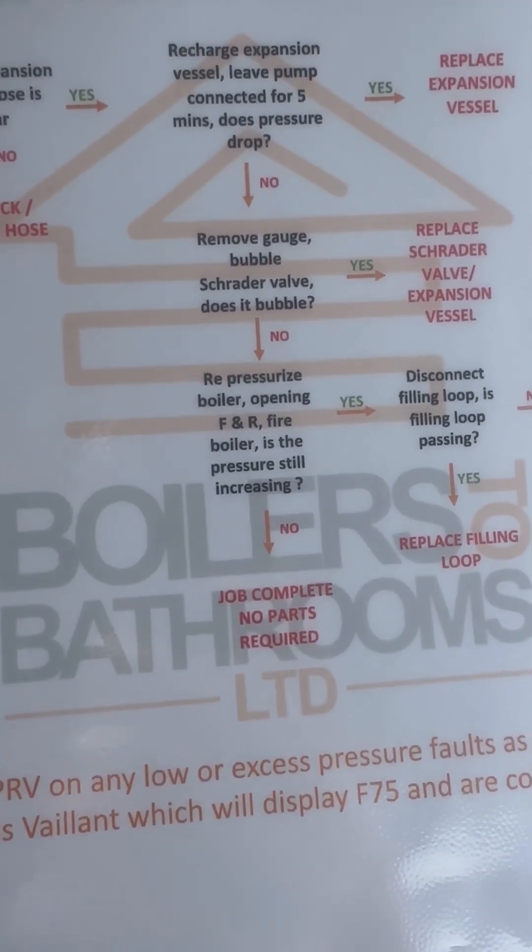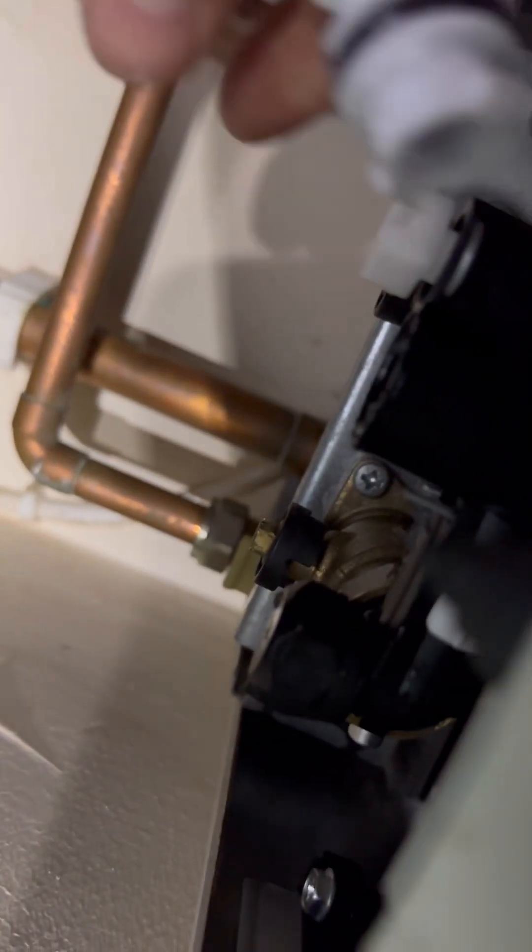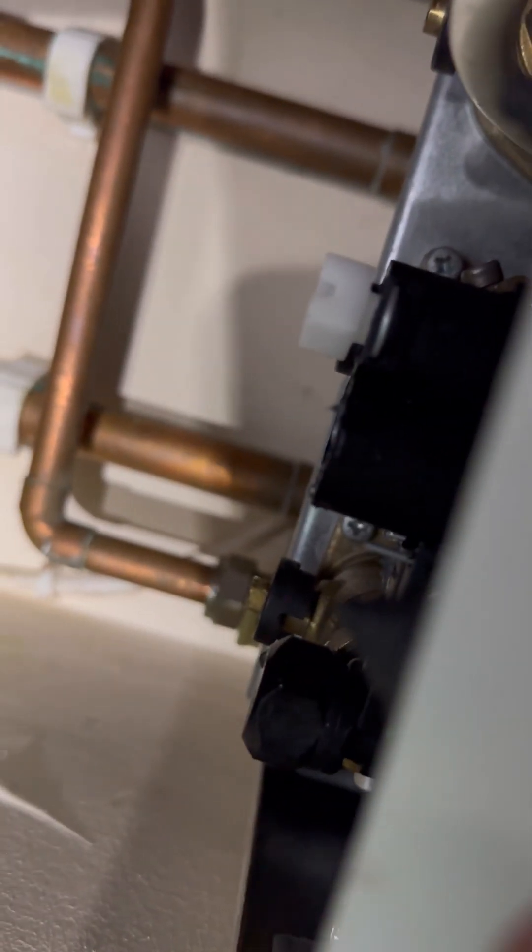Next step: disconnect the filling loop — is the filling loop passing? This filling loop is nice and easy, just turn the key and pull it out. There's no water there, so it's not passing.